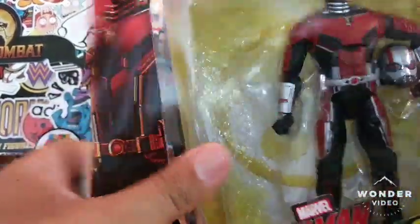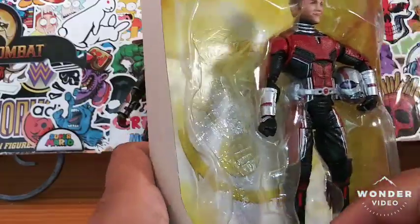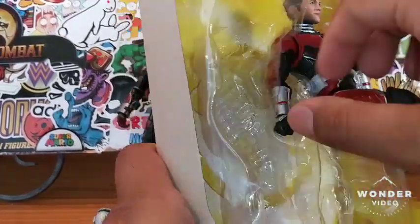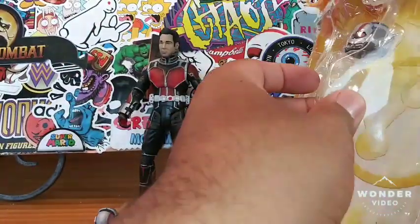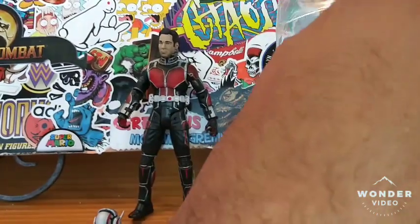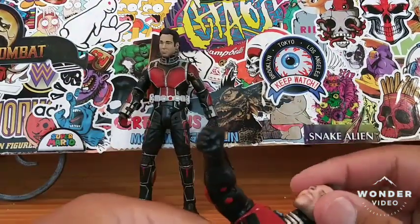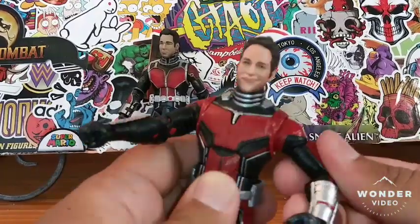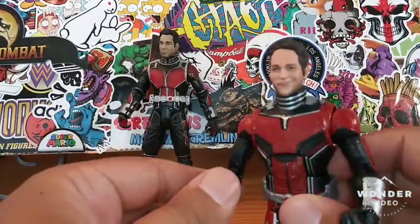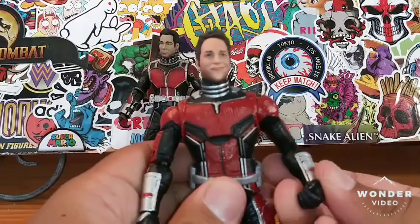So let's take out this Marvel Legends Ant-Man. I have not taken this guy out of the package — I've only removed the Cull Obsidian Build-A-Figure piece. Do you guys like Ant-Man? I thought Ant-Man was a pretty good movie, and Ant-Man and Wasp was pretty decent as well. If you guys like Ant-Man let me know, and if you guys have a favorite Marvel or superhero movie in general, let me know — there are so many comic book movies out there that I have not seen.